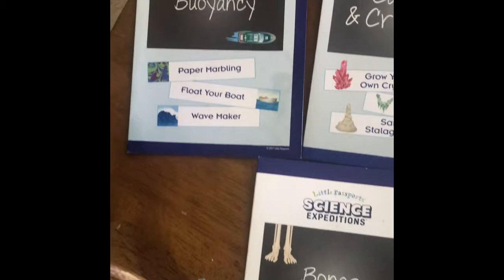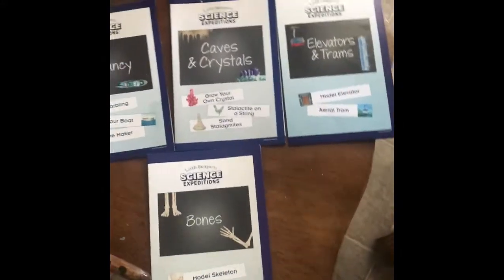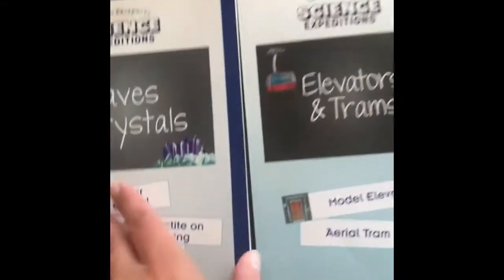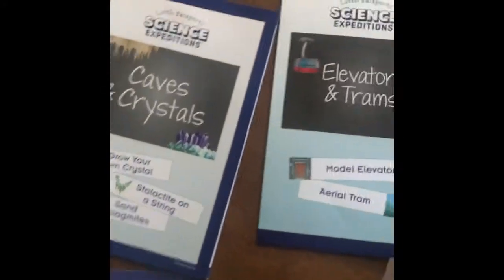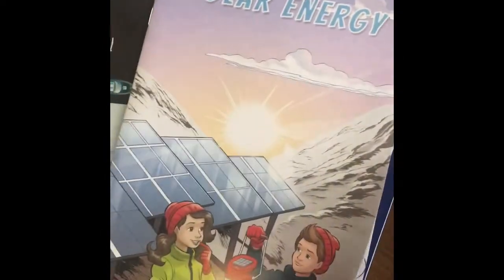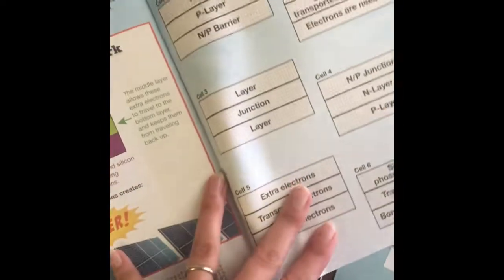Here are some of the other experiments from Little Passports that we have done. Every Little Passports science kit comes with two to three experiments in a little fold-out, and each one also comes with a fun comic book-style booklet that tells you more about science, has some other activities, experiments, and fun games as well.